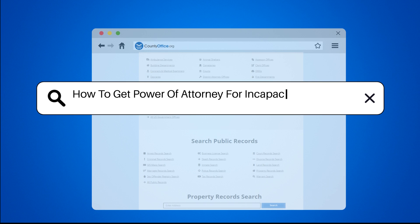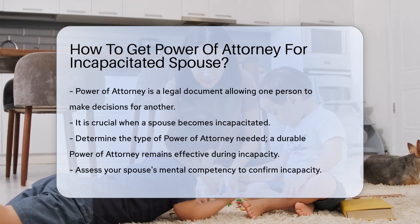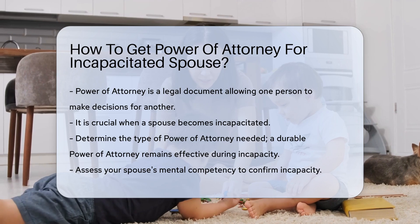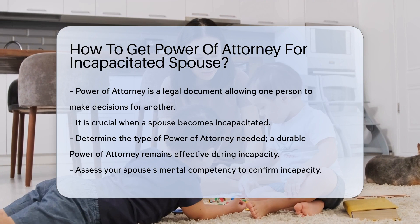How to get power of attorney for an incapacitated spouse? Power of attorney is a legal document that allows one person to make decisions on behalf of another. This is especially important when a spouse becomes incapacitated.